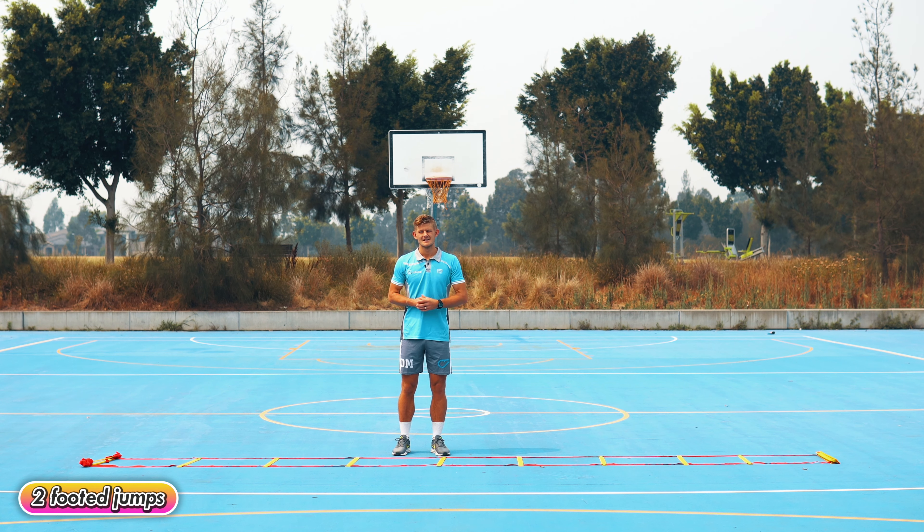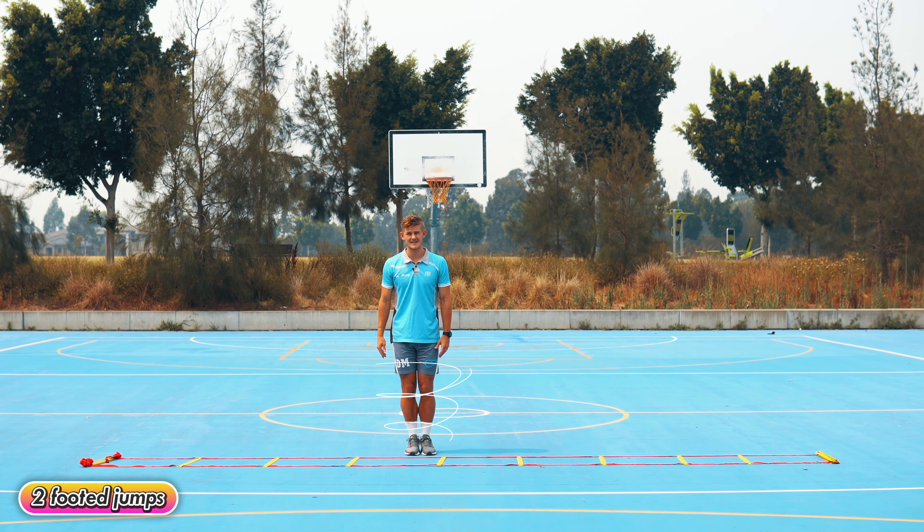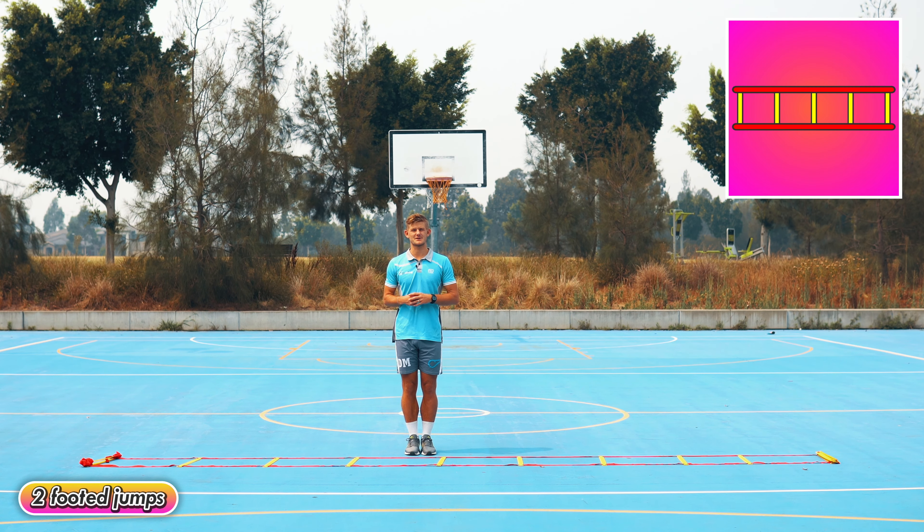Two-footer jumps — making sure that your knees and your feet are together, you're going to bounce on your toes going sideways in each square.